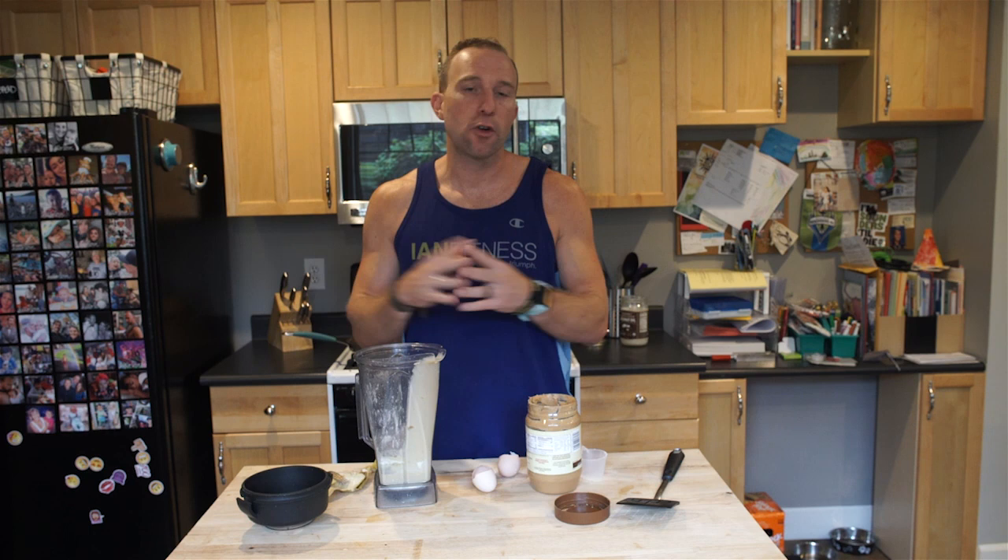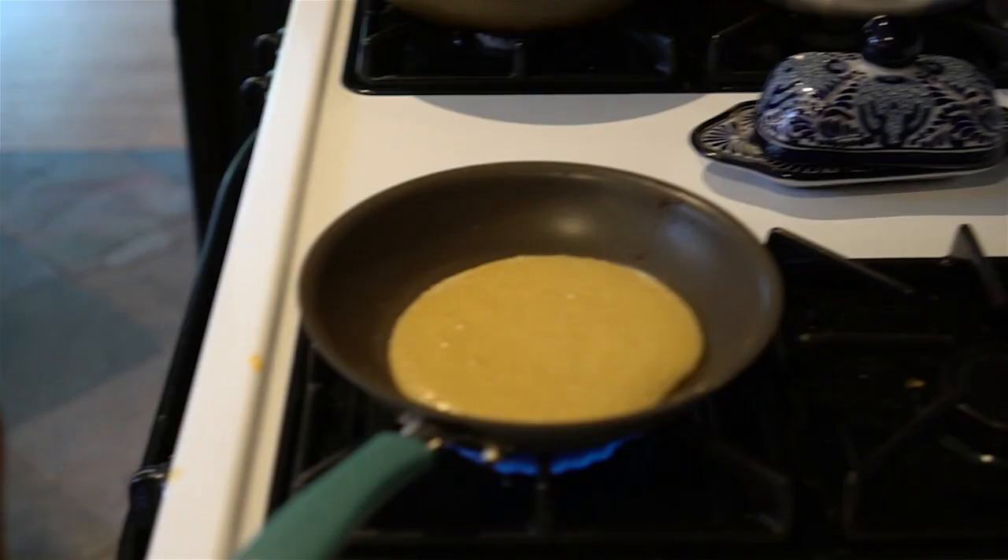The nice thing about these protein pancakes is they store really well and travel really well. You can make a big batch — this is going to be enough for five pancakes. I'll eat one or two and throw the rest in the fridge. You can wrap them in tin foil and bring them to work as a healthy, protein-rich snack.